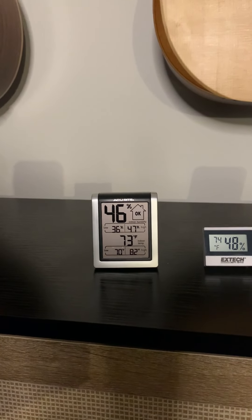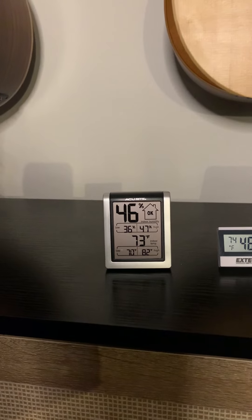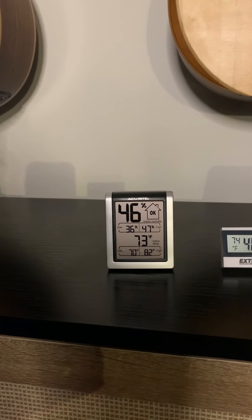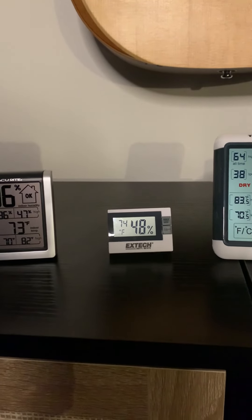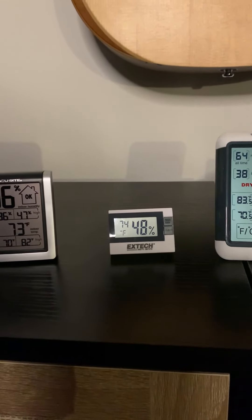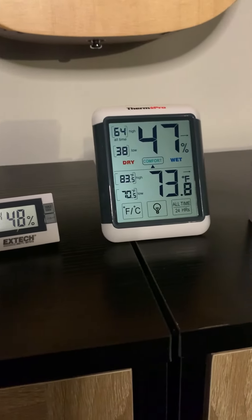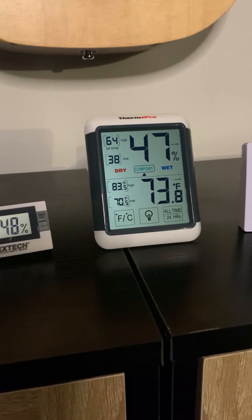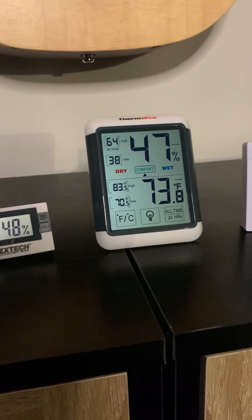You can see that this one has a 46 percent humidity reading and 73 degrees. This one's showing 49 percent humidity and 74 degrees, so they're pretty close. This one says 47 percent humidity and 73.8 degrees.